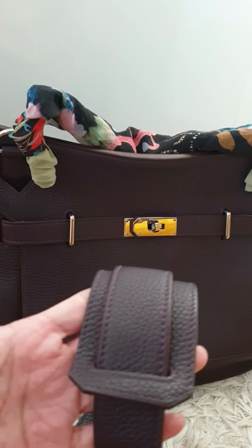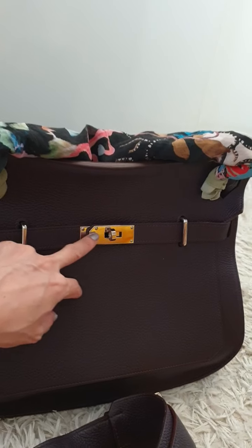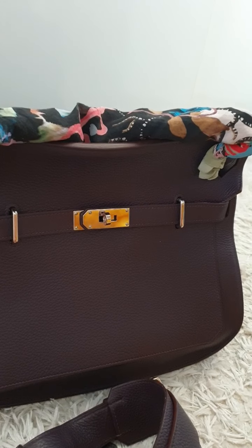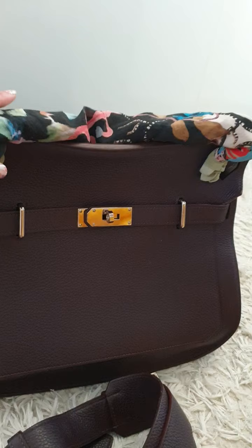The hardware is the palladium hardware. Over here it looks a bit goldish because I have a yellow-colored object on the opposite side, so it's actually reflecting that.